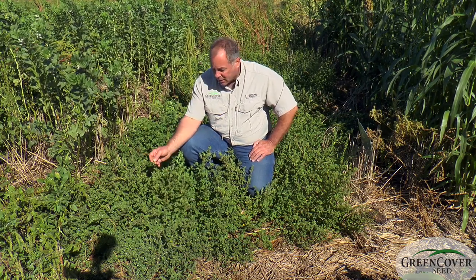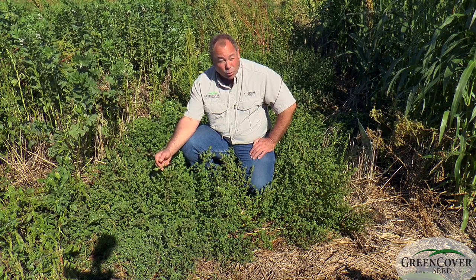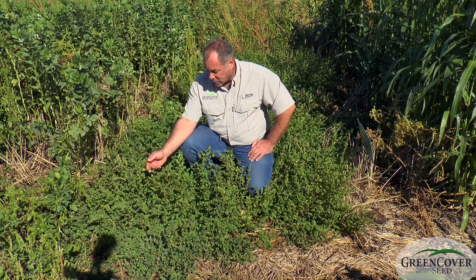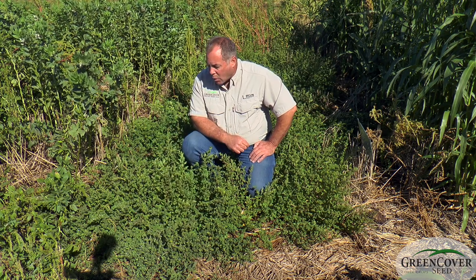It can be used on cropland as well, established by broadcasting into, say, a growing wheat crop. It's a great companion legume to taller growing materials.